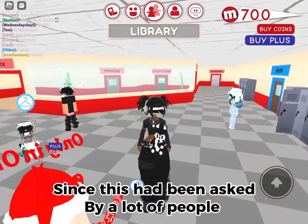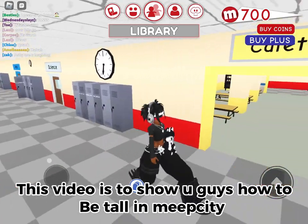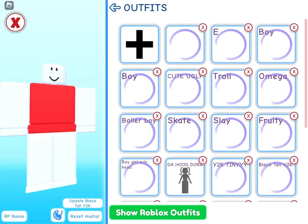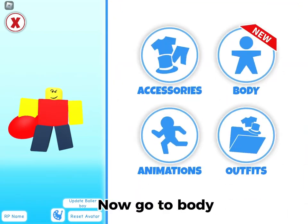Since this has been asked by a lot of people, this video is to show you guys how to be tall. Go on dress mode. Now go to body.